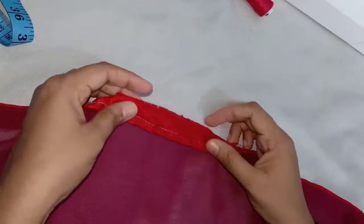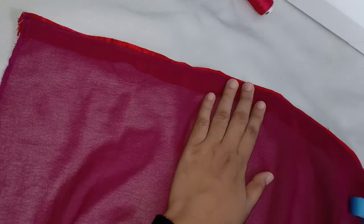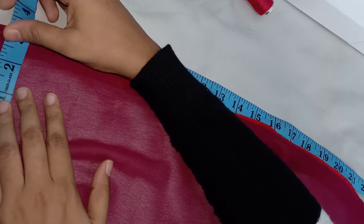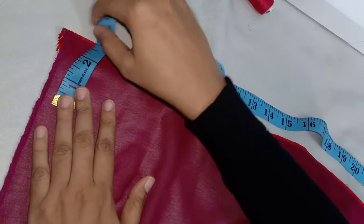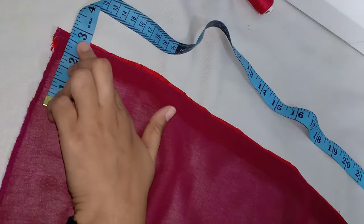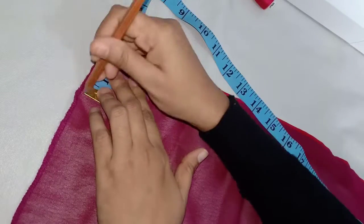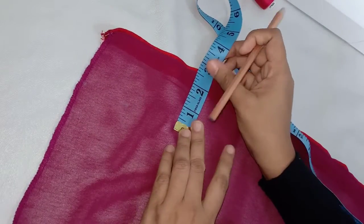We will put it in place. I am going to make a sequence of stitches. I am going to work in 2 inches.